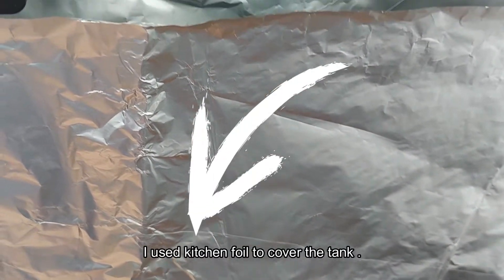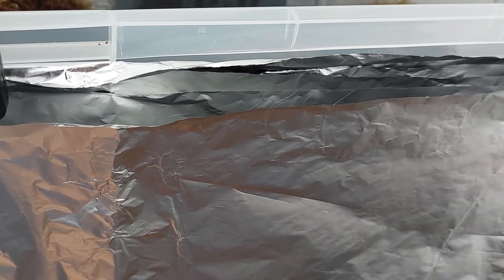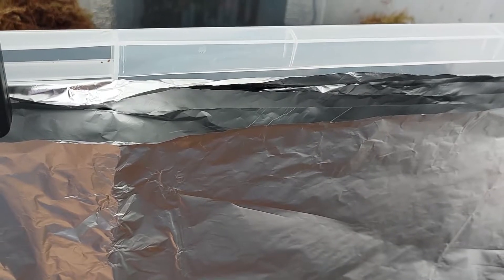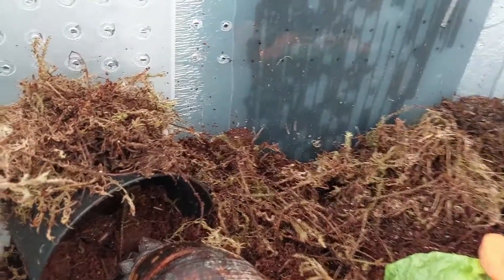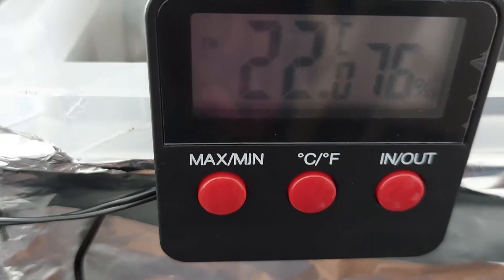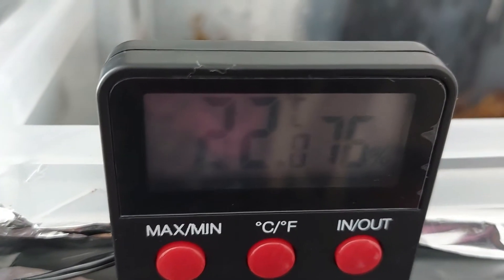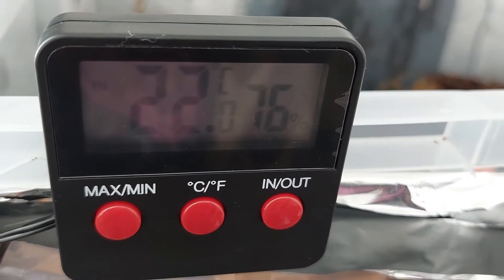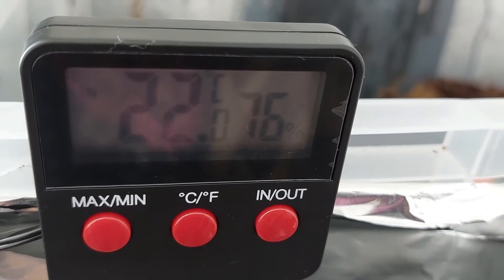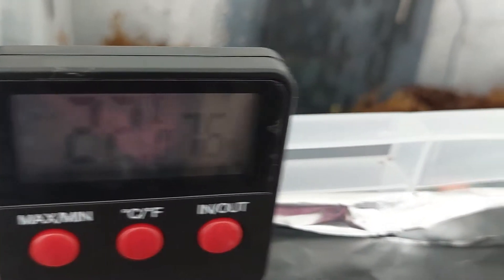Just to keep them warm, because the temperature can be a bit colder, I've added a bit more foil on the top and on the front just to keep them warm. This little thing here says it's 22 in there, so that's why I needed the separate probe.